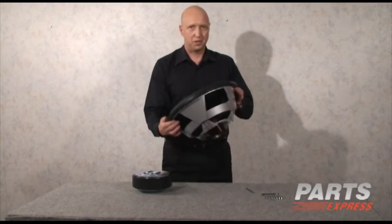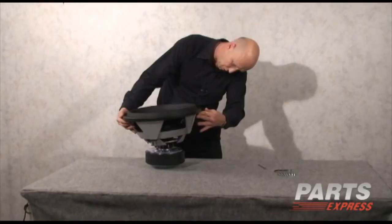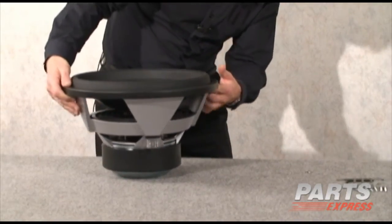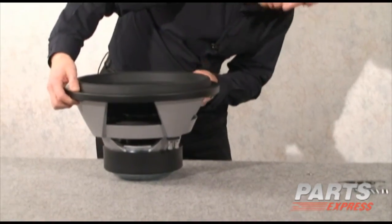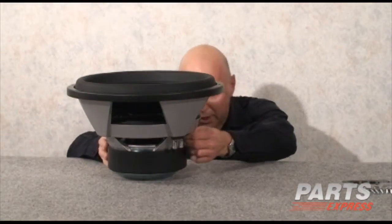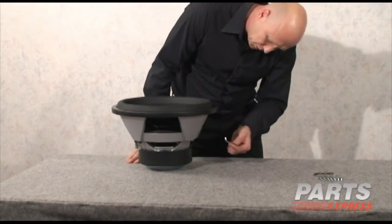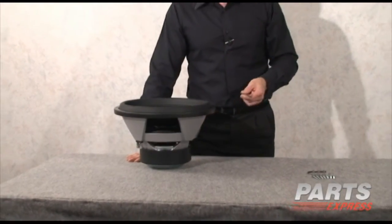So when you get the driver, you simply take the top assembly and you drop it onto the motor carefully. Make sure that the basket is lined up with the rubber boot. And you take the four bolts, find the holes on the basket — there's a special wrench that comes with it — and you simply tighten down the four bolts. It shouldn't take more than about five minutes.